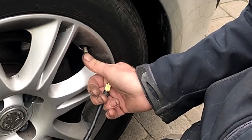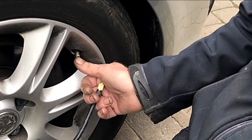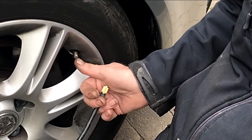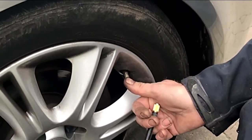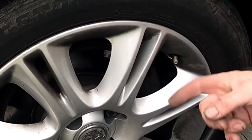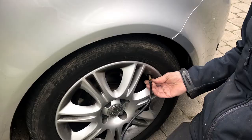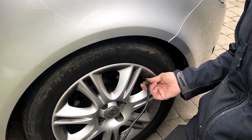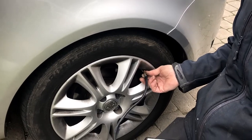What you would do is take the valve out from inside there, squirt your liquid in — which will then go around the tyre and seal the hole. Then you put your valve back in, put this on, and inflate the tyre.